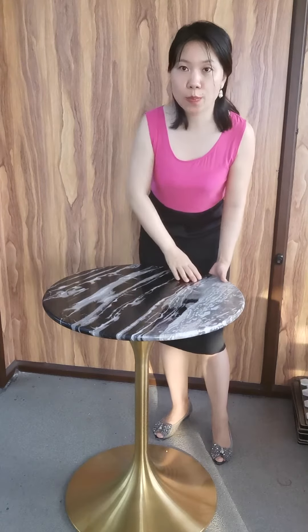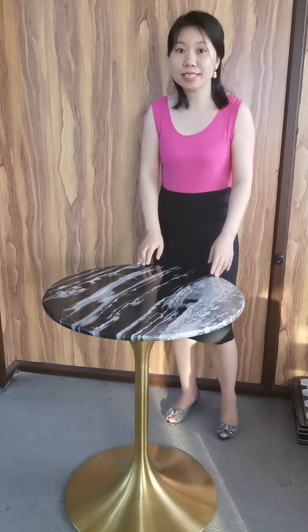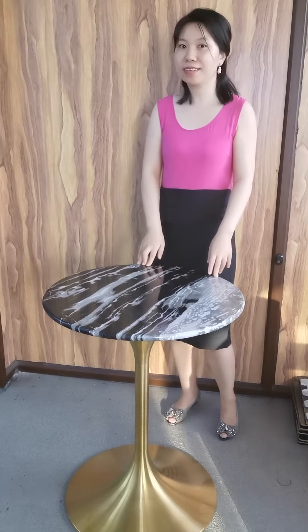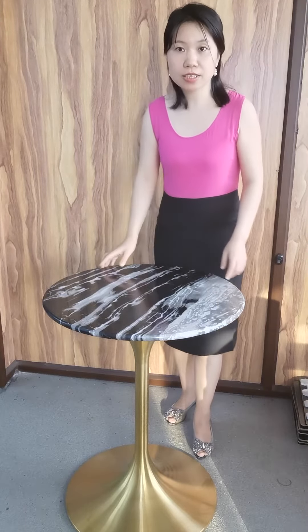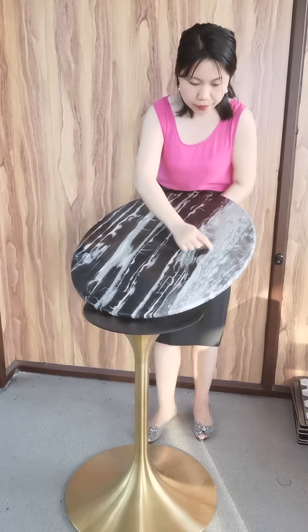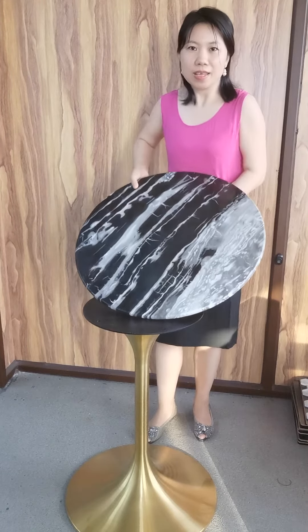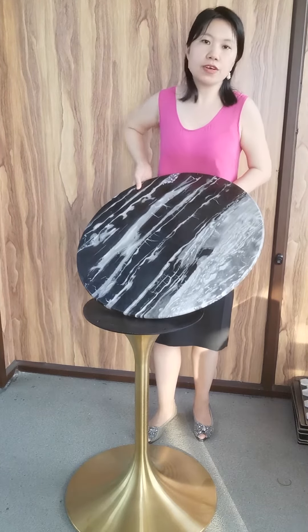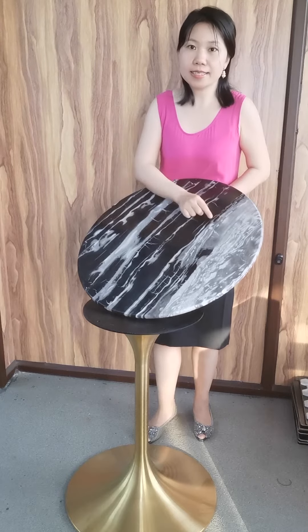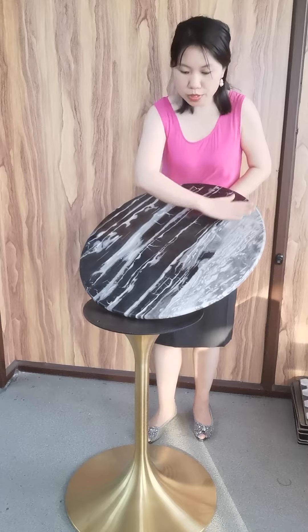Each major marble top has a natural pattern. Each slab of marble is unique in color and veining. Marble does contain cracks and fissures, like this one. But don't worry — we fill in with resin, which creates a clean look and improves appearance.